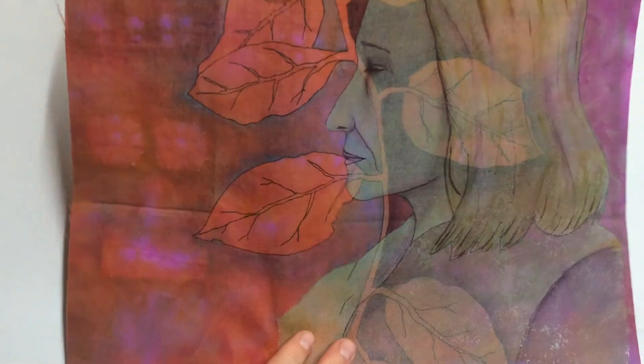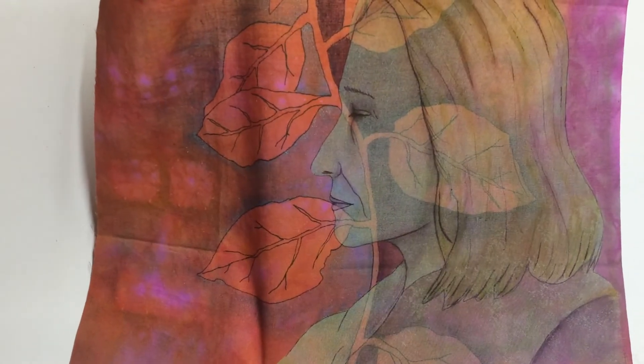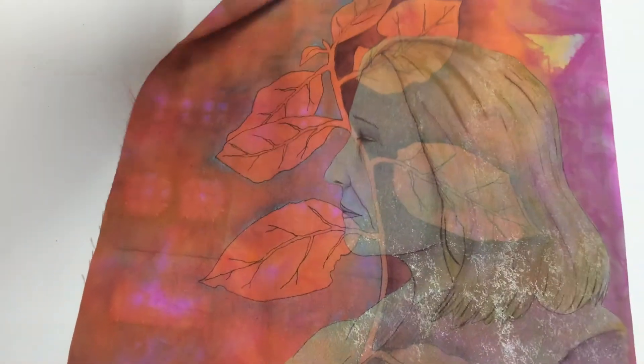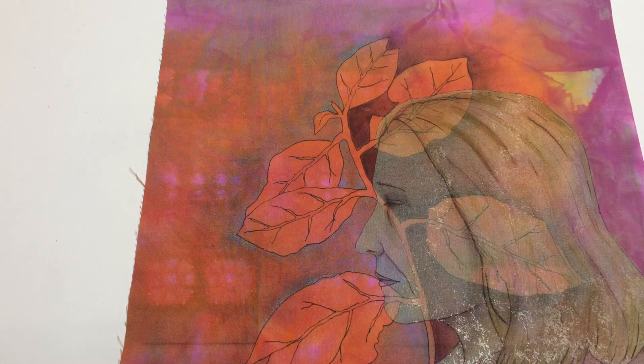I'll carry on with layering it up, maybe with a few more things on it, or basting it and quilting it, and I will probably show you progress shots of that process as well. I hope you enjoyed that, and I'll catch you later.